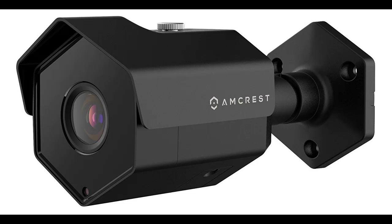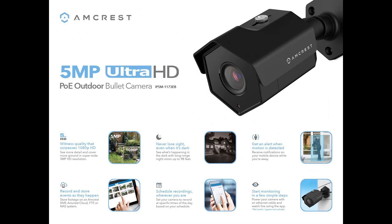5MP Ultra HD — stunning 5 megapixel, 2592x1944p video resolution with enhanced low-light capability on this PoE Outdoor Camera, utilizing an OmniVision OS05 Progressive Image Sensor and Ambarella S3 LM Chipset. Wide 104-degree viewing angle allows you to cover more ground.